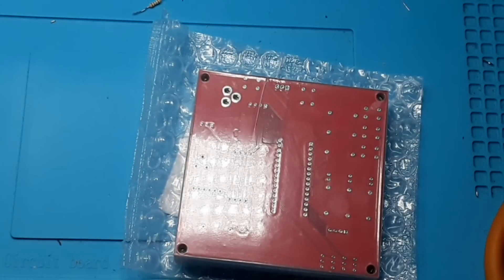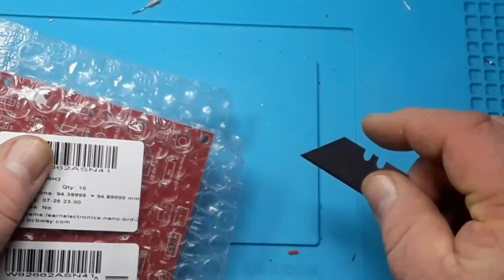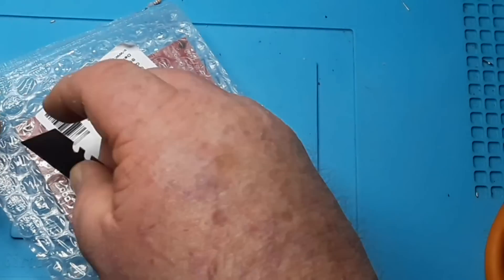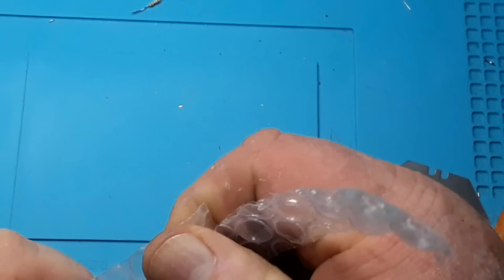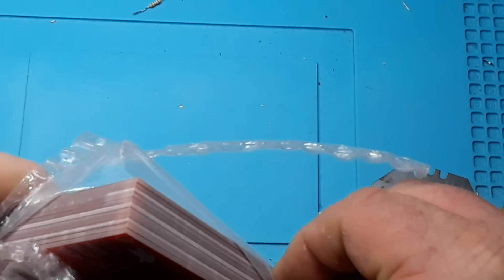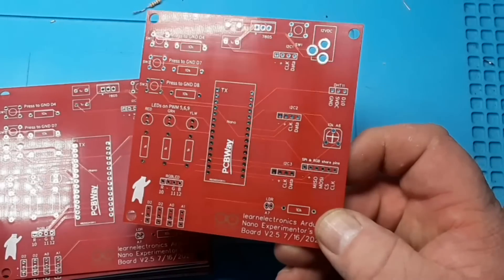Exactly six days later and we have a package from PCBWay, who's celebrating their sixth anniversary. Looks like they punted it all the way across the Pacific Ocean. Nice PCBWay sticker, and our boards! I went with red just to save some money. I ordered a few more in copper to send out to friends and patrons. And still no copper in my logo area — I don't know, I give up. The boards themselves look really nice.